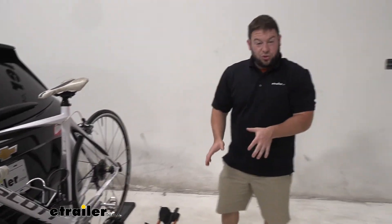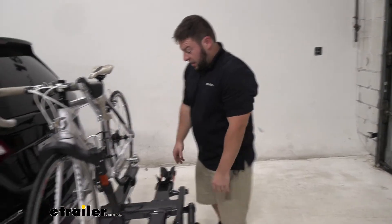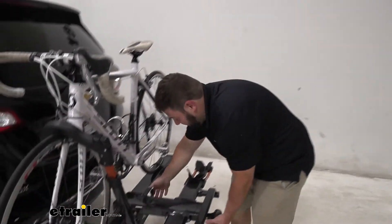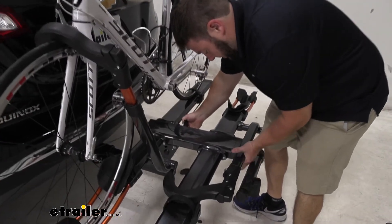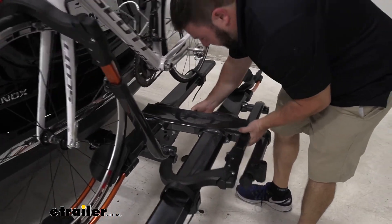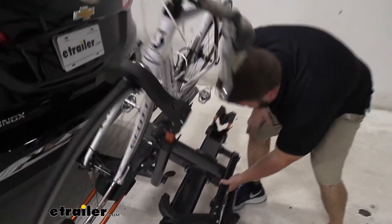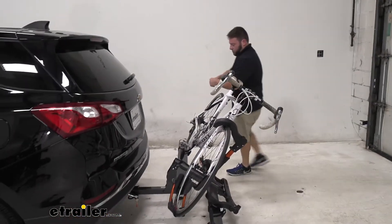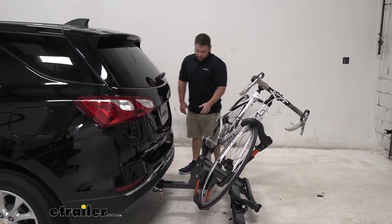Before we loosen those though, I'm going to show you an extra feature this bike rack has. It can actually tilt down with the bike on it so you can get to the back of your vehicle. I'm just going to lift up here by the bike rack. You see me pull the lever over here? It's a real nice lever — it's not just like one of those pins that you have to pull out and then keep track of.